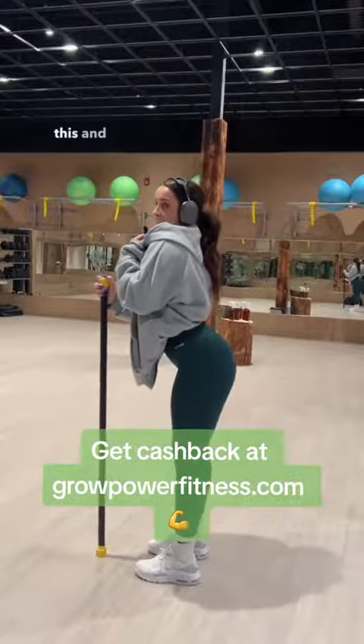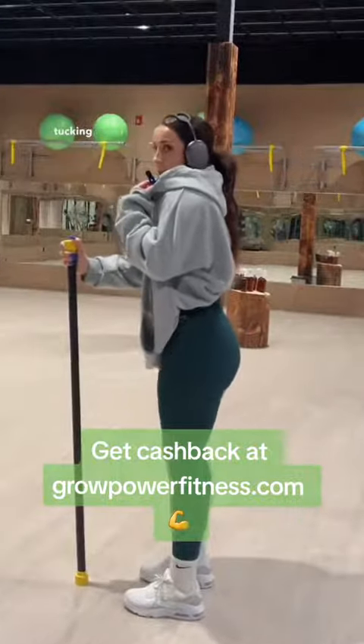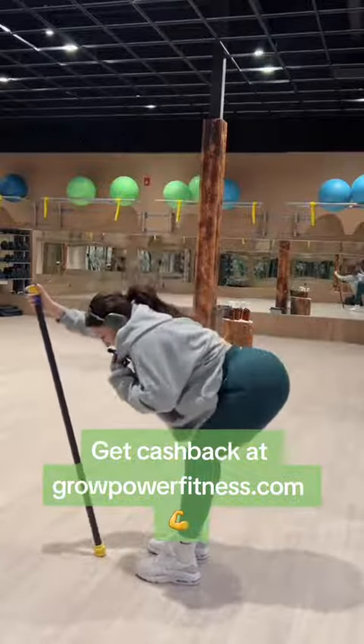So instead of sticking your butt out like this and trying to hinge from here, you want to focus on tucking those hips in and sending them back like this.